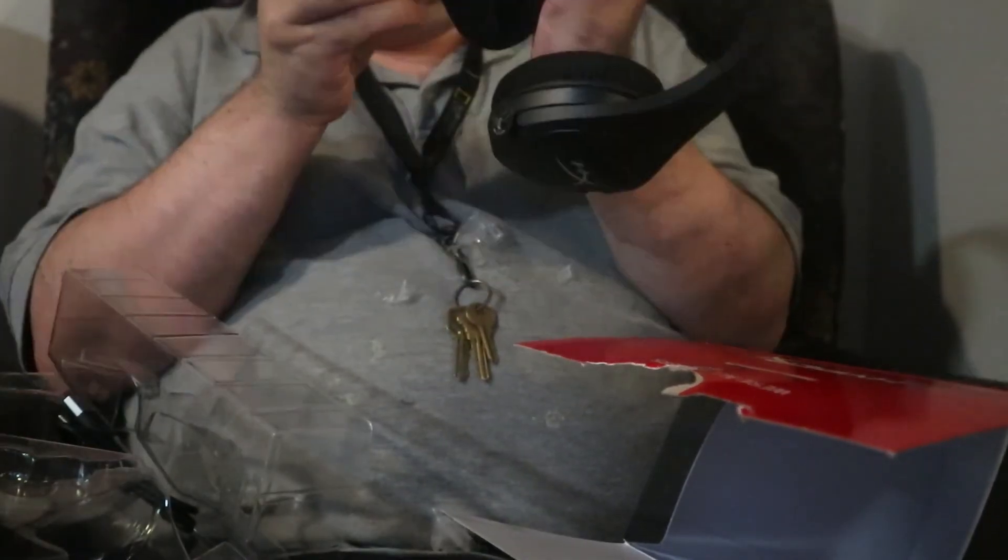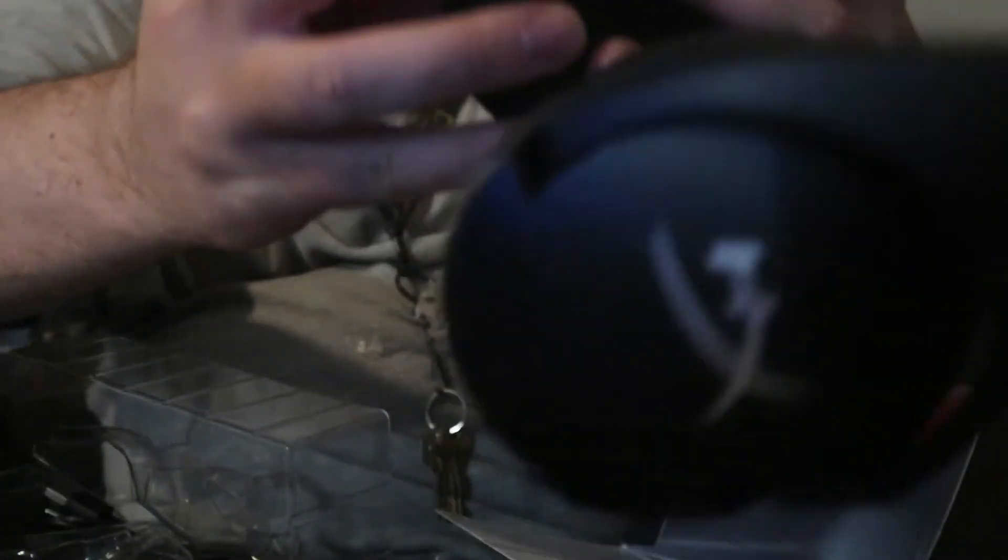Now of course here we're going to turn on with this button right here — yeah, that's it.